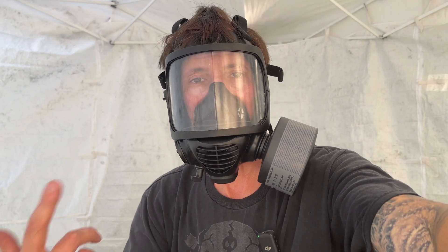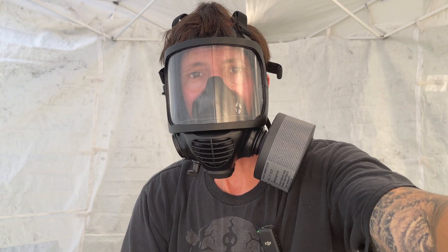Let me know what you think. Give the video a like — I'd appreciate your support. Check out my other videos. Survive Doomsday.